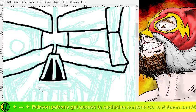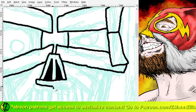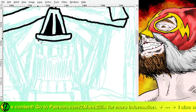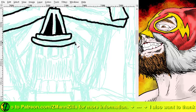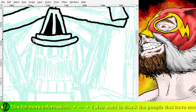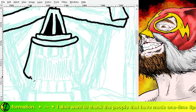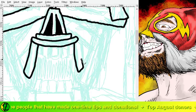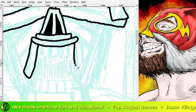We can just fill all that in right now because we know it's going to get bathed in shadow. There we go. Now we can work on that whole upper lip area here. That didn't work out, that didn't work out.